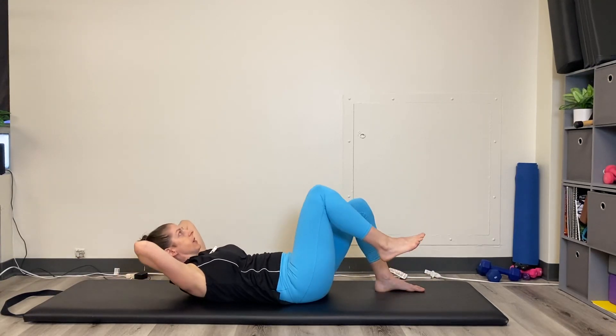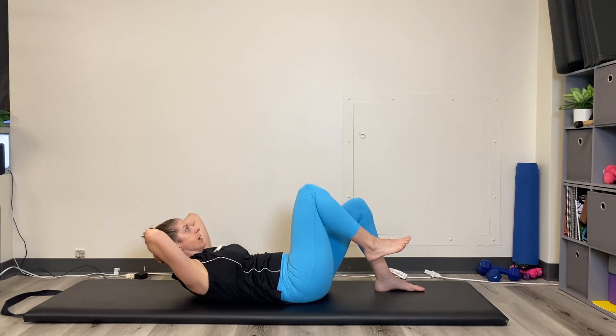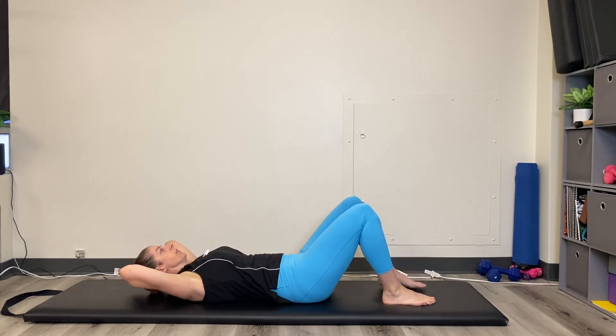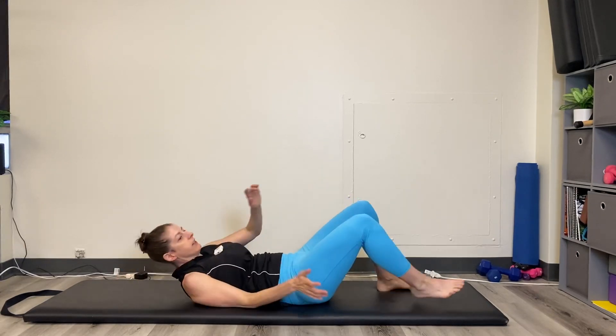You're only crunching up to get your shoulder blades off the mat — you're not coming up much higher. So find that position that's going to work best for you. The crunch with a knee lift — hopefully that tip helped you, and I'll see you on your mat next time. Bye!